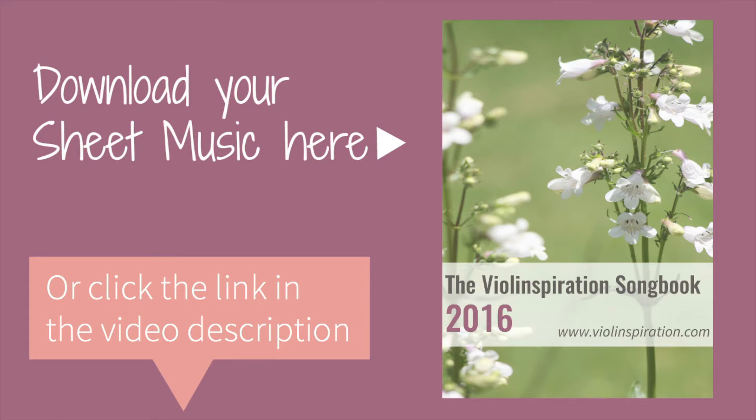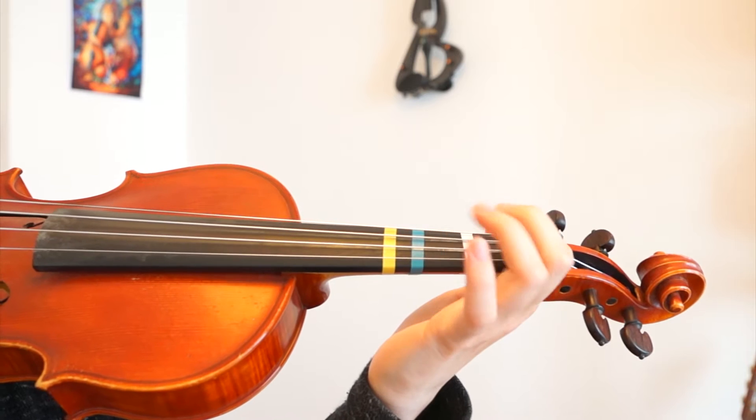I will come close to the camera and show you what to do. You can also download the sheet music from my website — I put the finger numbers and the strings next to the note so it will be really easy to read. Good luck learning this song!